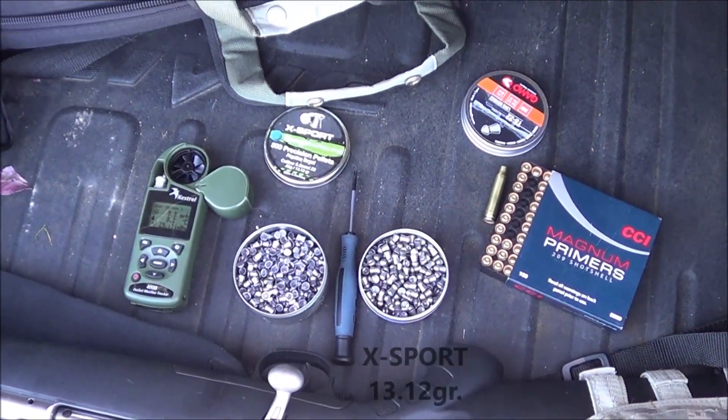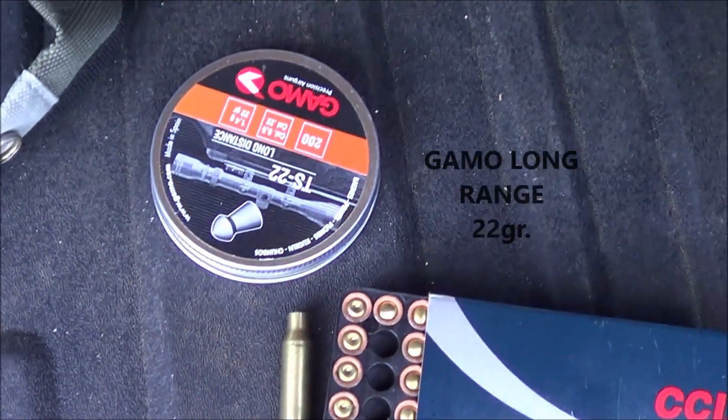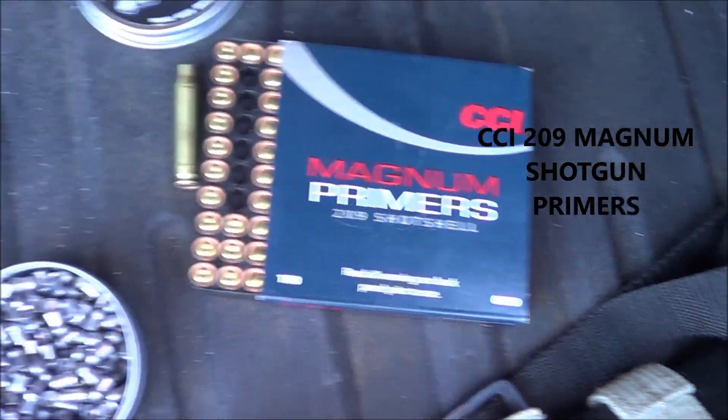All right guys, this is the equipment I'm using today. I'm going to shoot these pellets — Stoger pellets and these Gammel pellets — using 209 Magnum shotgun primers.